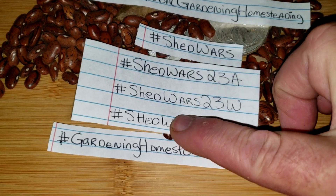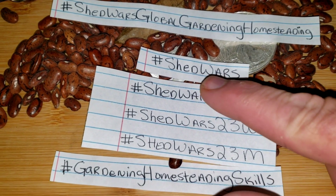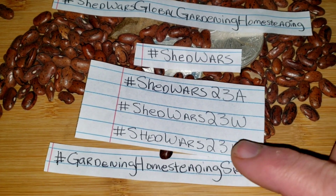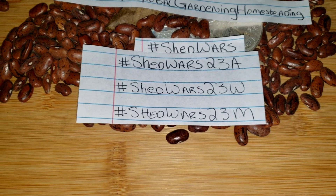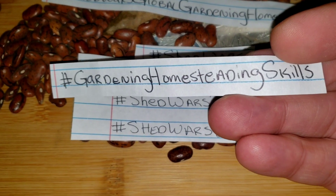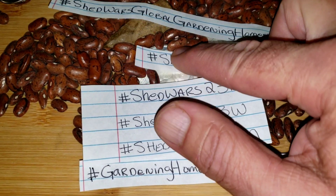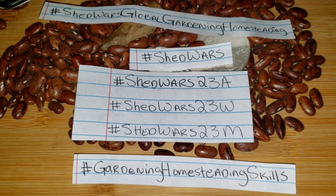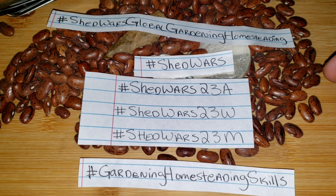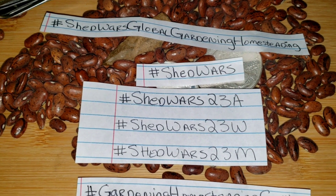In the rest of your hashtags, we want you to use hashtag Shed Wars. That will be in the body, in the latter hashtags. We also want you to continue to use hashtag Gardening Homesteading Skills, but only for a transitional time as we merge back to the Shed Wars name — to keep everybody able to find us and what we do.